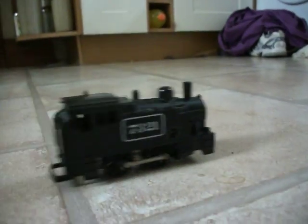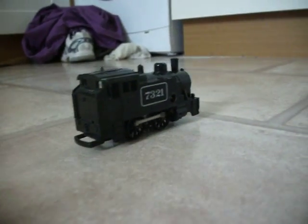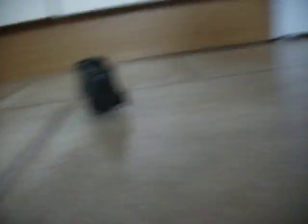There he goes! It needs a bit more winding up. That's the basic idea. It's only out of turbo.